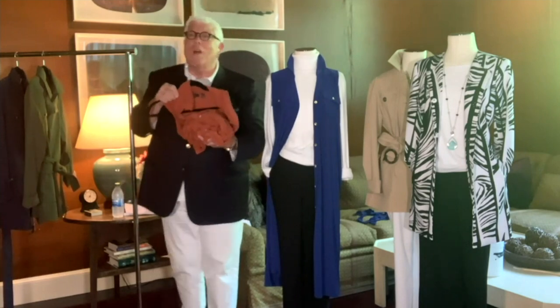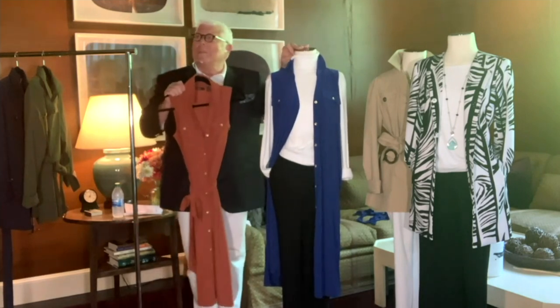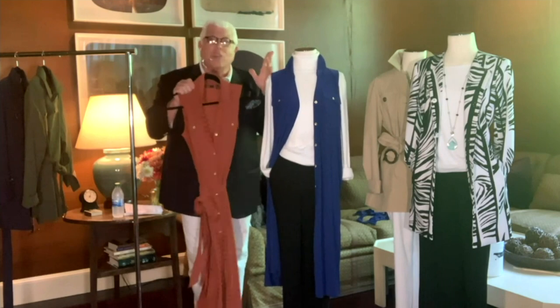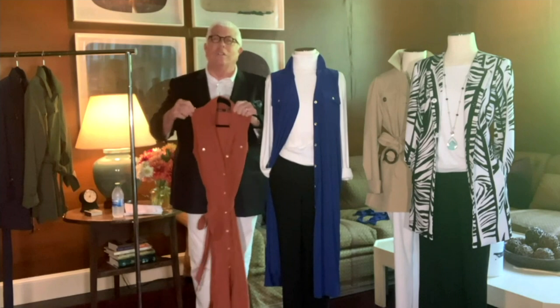And you're going to get this home for under $15. A Dennis Basso dress — in my store, there is no dress under $1,500. So this is so great that we've been able to bring a collection to all of you.